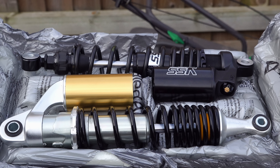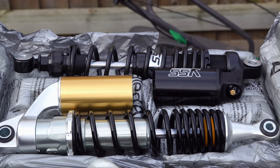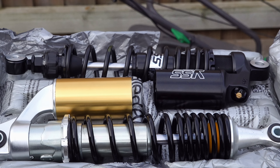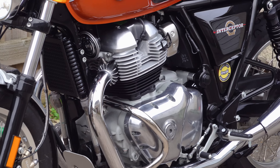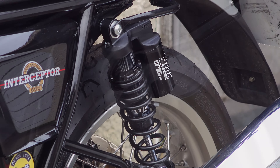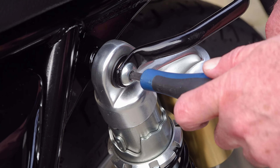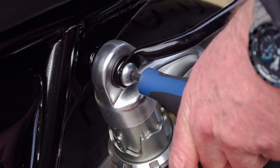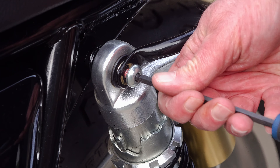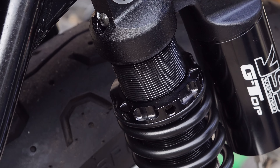These particular shocks are designed specifically for the Continental GT and Interceptor 650s. They are the Black Edition Top Line series, fully adjustable for both preload and damping, giving the individual rider almost limitless options for tuning them to their exact requirements. Although they may look similar to the stock shocks, they are about as far removed from them as possible. The stock Gabriels fitted to the Interceptor and Continental GT have a cam system for preload with only about five or six preset positions, which is why some people find it impossible to find a setting that suits them.